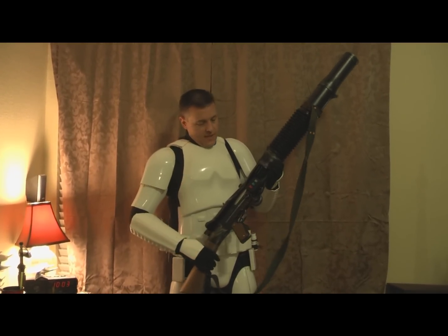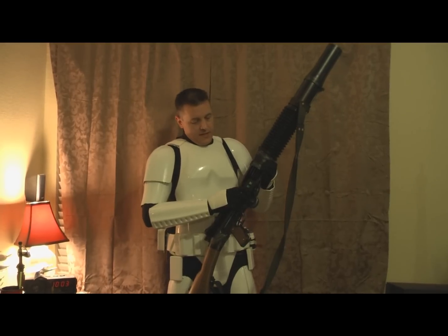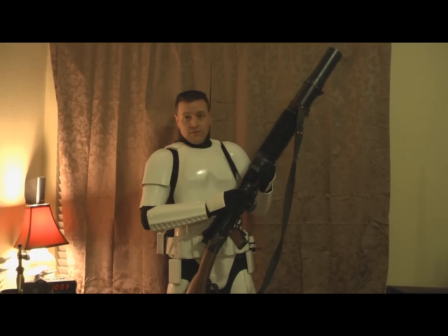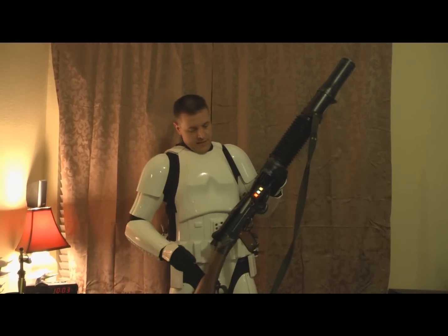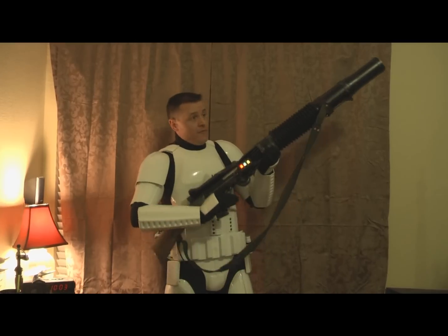To start out with, I have some lights which turn on the smoke, turn on the lights, and turn on the sound. Turn those on. There comes time to fire.